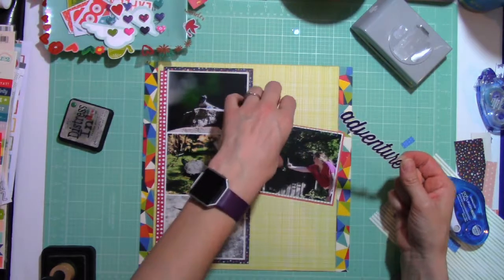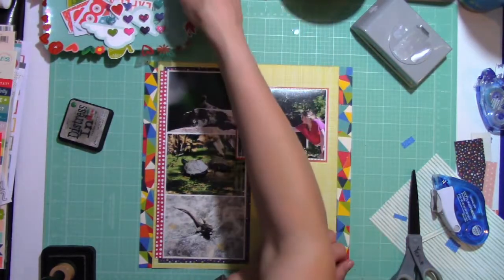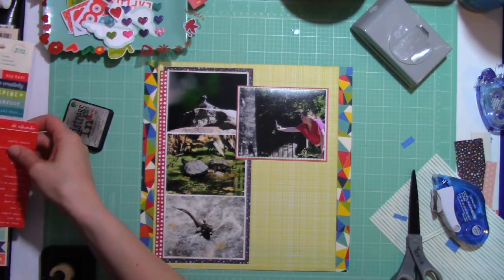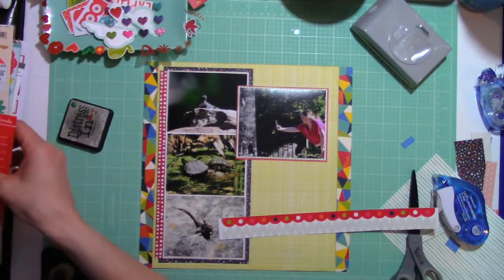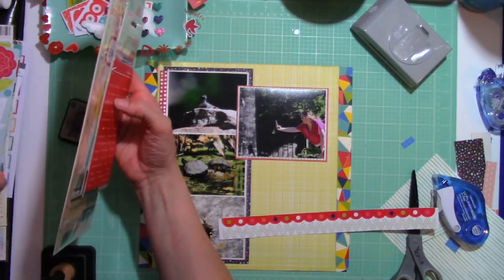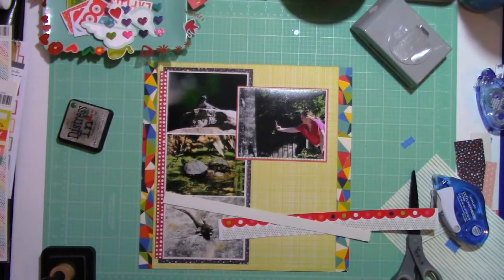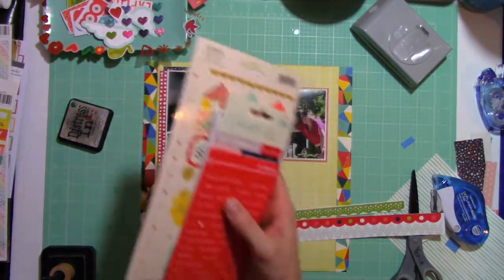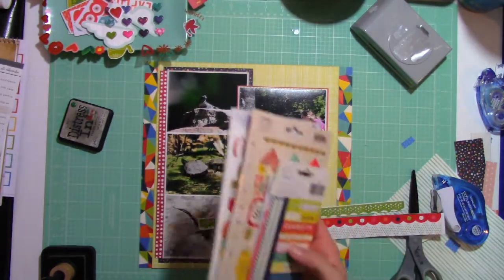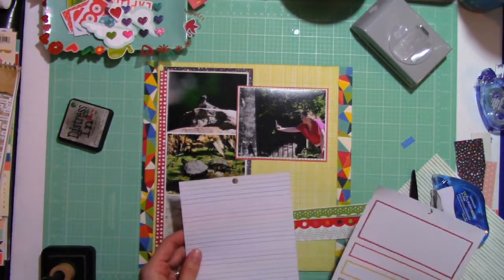Going through the sticker sheets and my stash, I pulled out this word 'Adventure' — it's a sticker from a Simple Stories Travel sticker sheet. I thought I would really like to work that word into my title. Going through the little pile of bits and pieces I have off to the left, some of them will make their way onto this layout and some will be saved for another project.